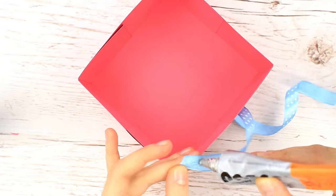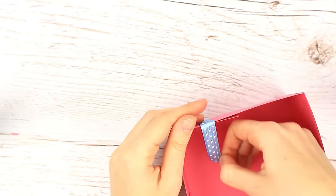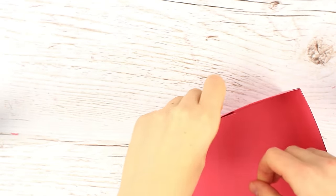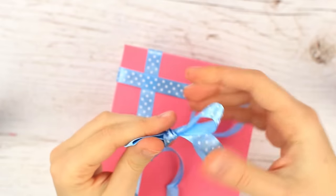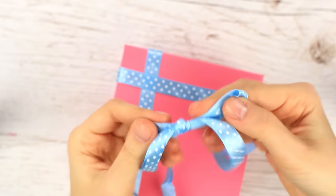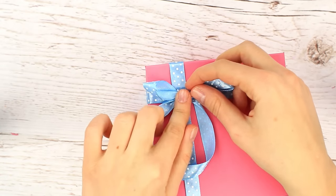Embellish the lid with a thin ribbon — attach the ends with multi-purpose glue. Attach another ribbon crosswise and tie a bow. Attach it to the lid. A nice package for a gift, isn't it?